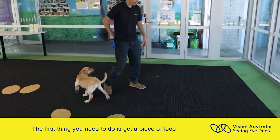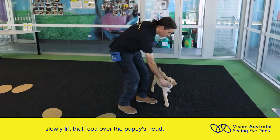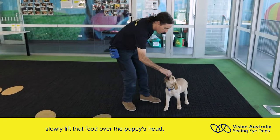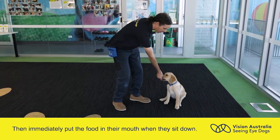The first thing you need to do is get a piece of food, put it in front of your puppy's nose, slowly lift that food up over the puppy's head, which will make them sit, then immediately put the food in their mouth when they sit down.